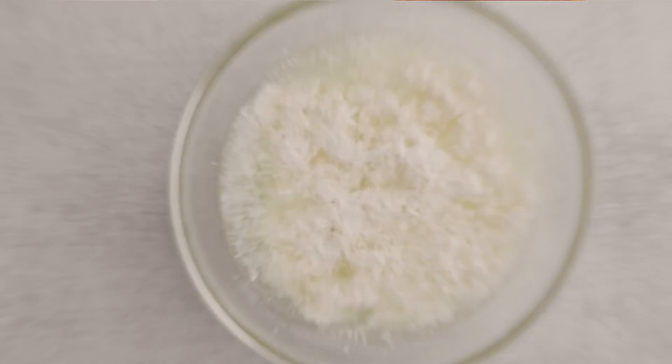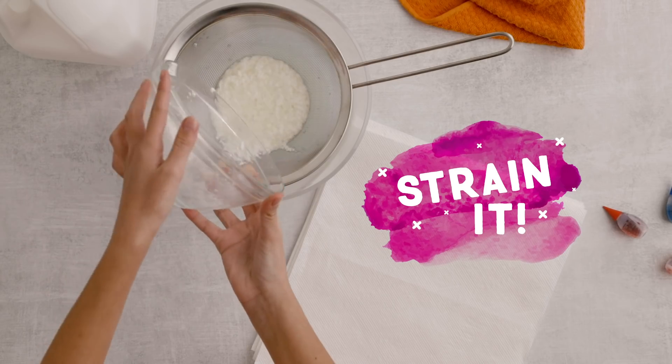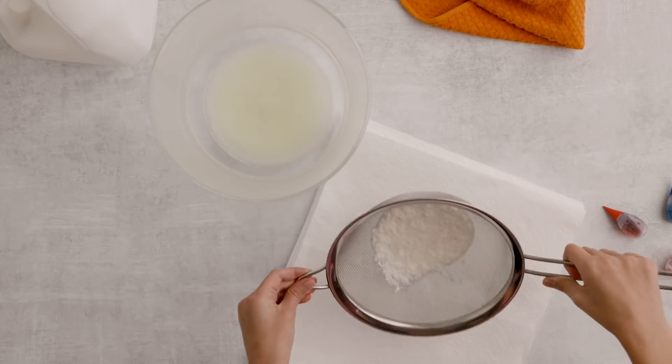It should look like this — kind of gross, right? Remember, this milk is for plastic, not for eating.